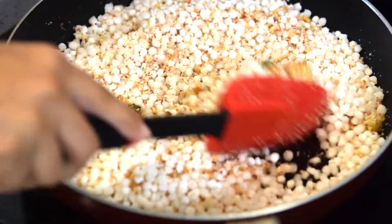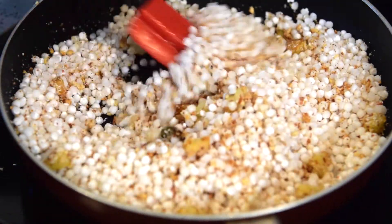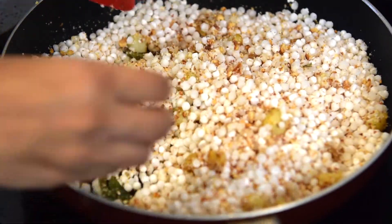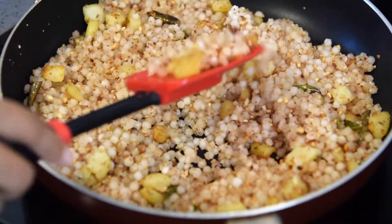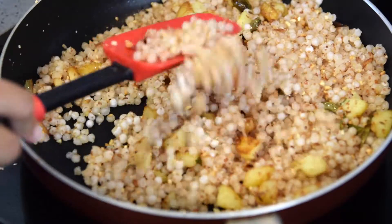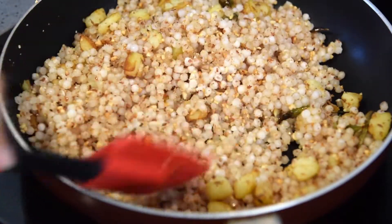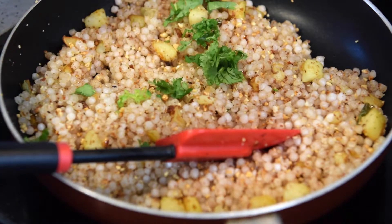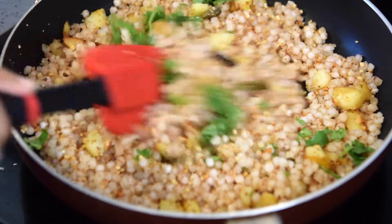On a medium to high flame, sauté it for about two to three minutes, then reduce the flame to medium and let it cook. After five to seven minutes, as you can see, the color of the sago or sabudana has changed — that shows that it's cooked and ready to serve. Now let's add a little bit of coriander leaves and give it a stir for about a minute.